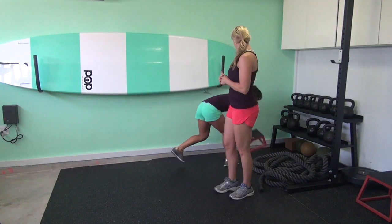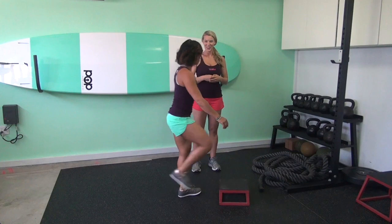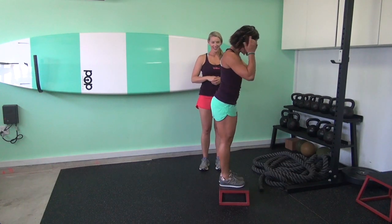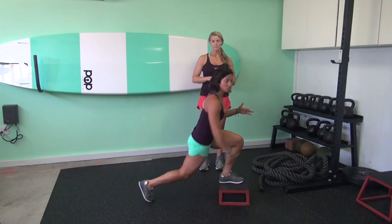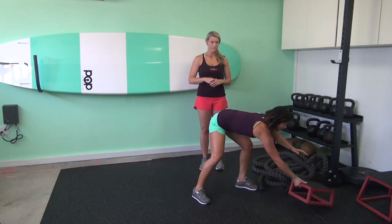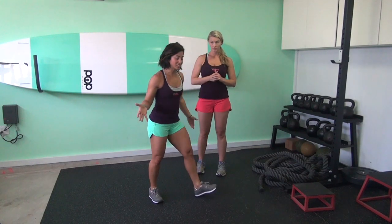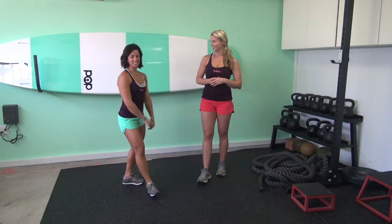If you want to make the reverse lunge more challenging, you can create a deficit — stand on an object, starting with nothing more than a couple inches tall. That adds more depth and range of motion, and also makes it a little more glute-dominant. The other option to make it more challenging is to turn it into a jump lunge. We have a lot of jumping in this workout, which is why we didn't include that from the start, but if you're super advanced and want more, you can do that. So 20 seconds of reverse lunges.